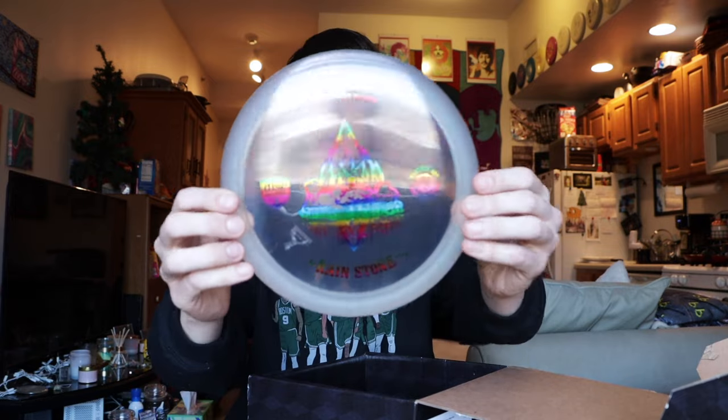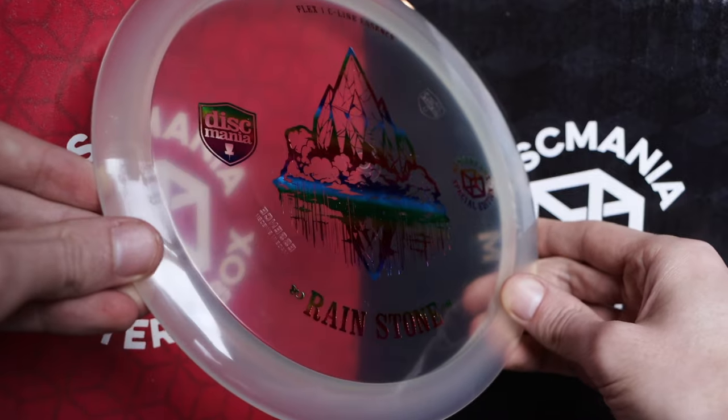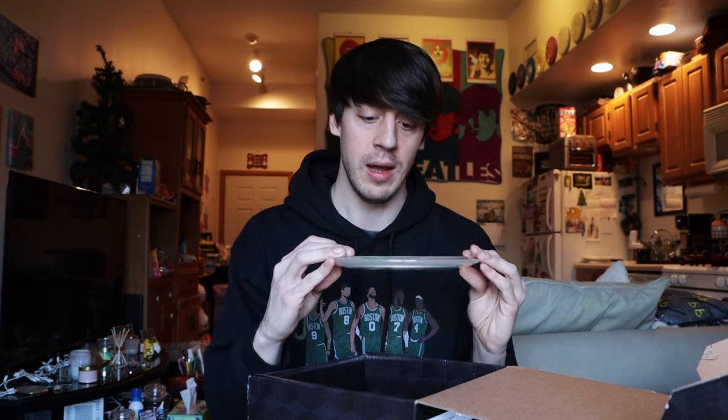We have another stone — I think this is the fifth stone of the video. This one is the Rain Stone in a clear plastic with a rainbow stamp on the front. A Rain Stone is a Flex-1 C-Line Essence. The Essence kind of goes in and out of my bag; right now I'm bagging my beat-up blue Neo Essence which is a couple years old and has some turn. A brand new C-Line Essence will probably be more straight with some fade. The Flex-1 C-Line plastic feels really good — not super stiff, has some bend and feels really grippy. Seeing these five stone discs, it would be cool to do a round where I only throw the new stone discs.